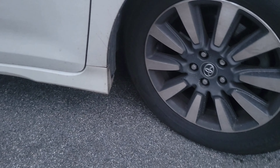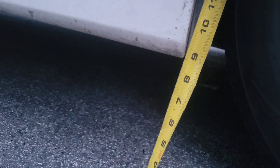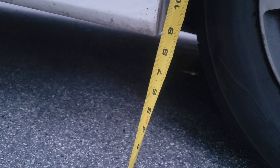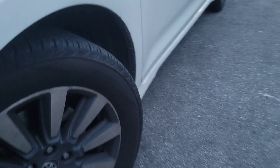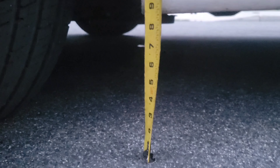We are going to measure from here down. You see here, it is measured at about 8½ inch on this side — 8¼ inch now. 8¼ inch on this side. Let's go this way and measure this side. It's about the same.